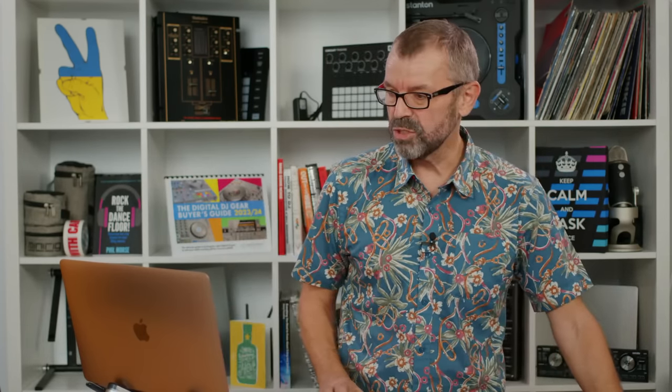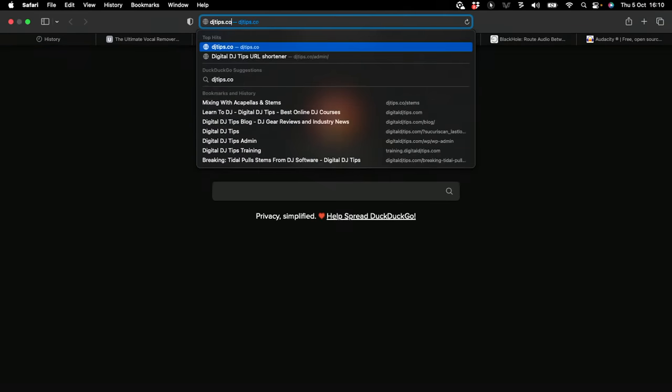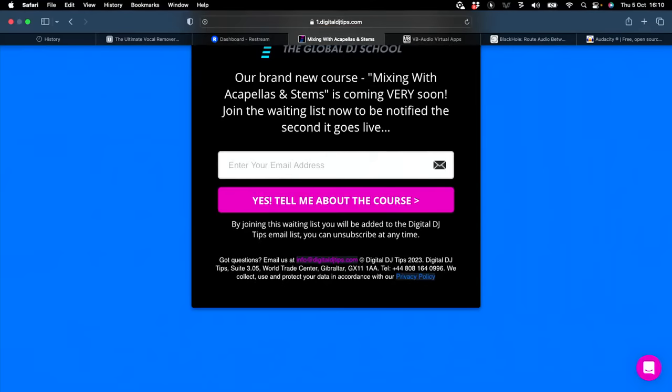If you're interested in this course I'm talking about, head to your browser and type DJtips.co/stems. It'll take you to a page where you fill in your email address and we'll let you know as soon as that course is ready. So if you're interested in extracting stems, acapellas, instrumentals, and drums far in excess of the quality your DJ software provides, definitely go and look at UVR.